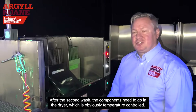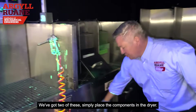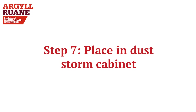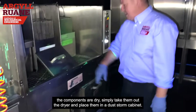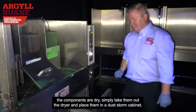After the second wash, the components need to go in the dryer, which is temperature controlled — we've got two of these. Simply place the components in the dryer. Students should check the components are actually dry, and once confirmed, take them out and place them in the dust storm cabinet.